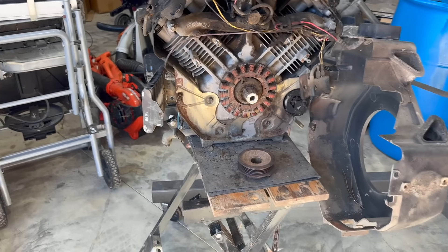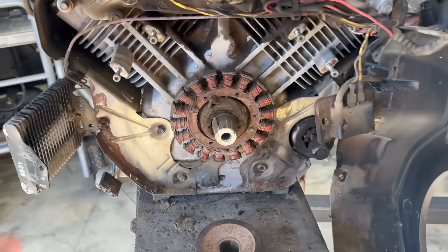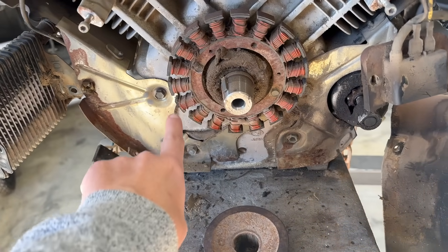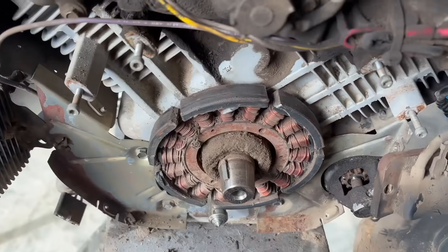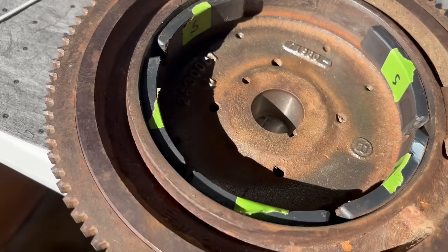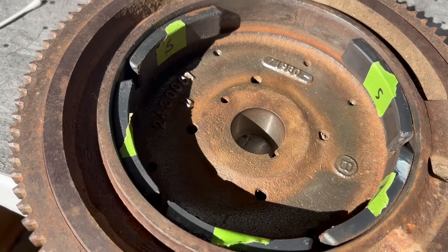Now, if you're having issues like this and you have a large Kohler engine on your zero-turn, this might be your issue. We took this Kohler engine off the Exmark we were working on, and when we took it apart, the magnets had come off of the flywheel and were stuck to the stator. We got it all taken apart and cleaned up, but there is a rhyme or reason to how these magnets go back in there. Let me show you.